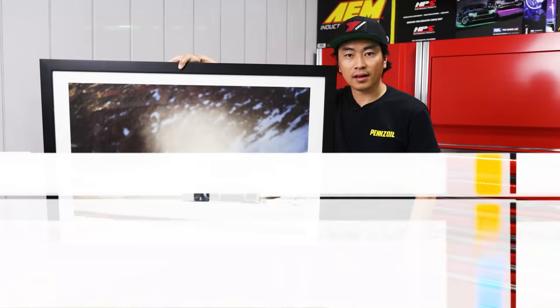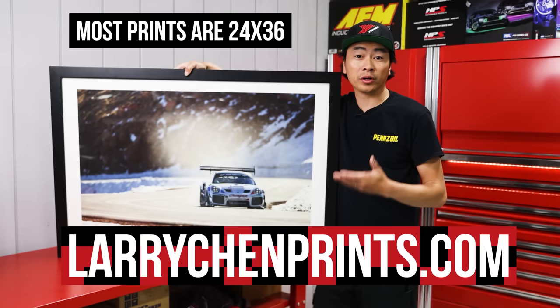Thanks for watching. If you want to support us directly, go to larrychenprints.com — I print and sign every single one. It's the perfect piece of art for your wall.